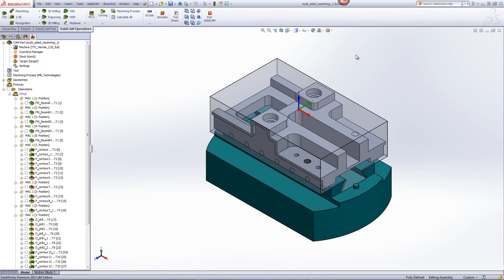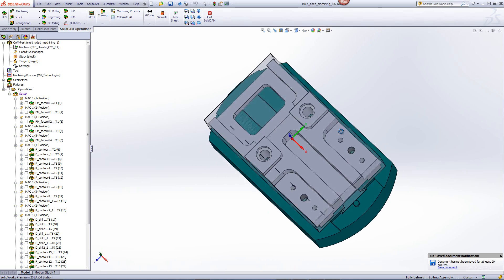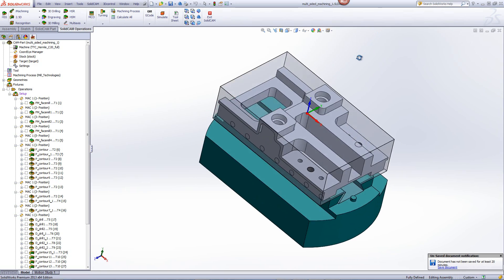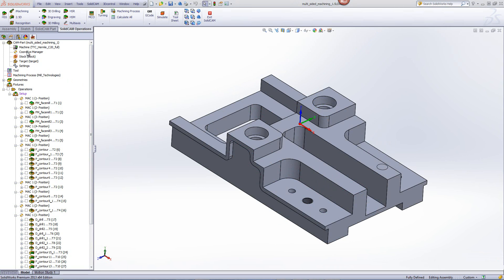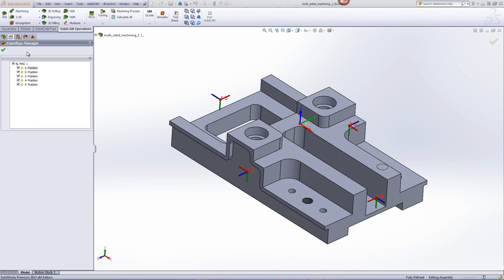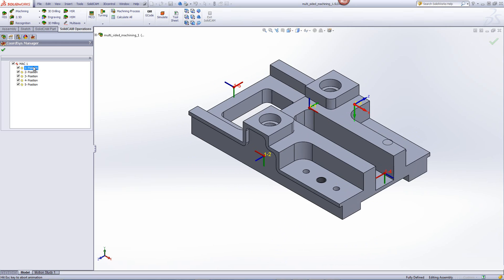As you can see, it has to be machined from multiple sides — this side, this side, on this side, as well as the top itself. If we take a quick look at our coordinate system manager, you can see that we've built different positions for different sides of the part itself, as shown over here.